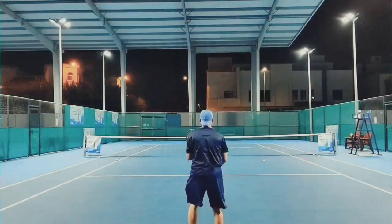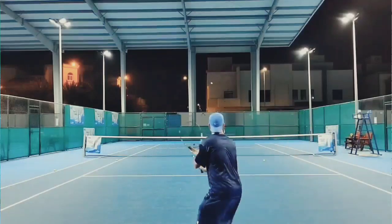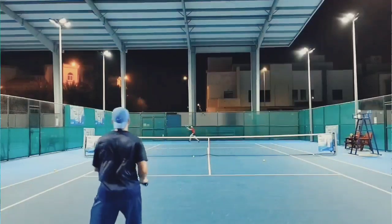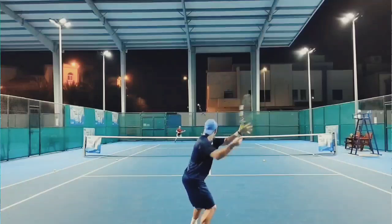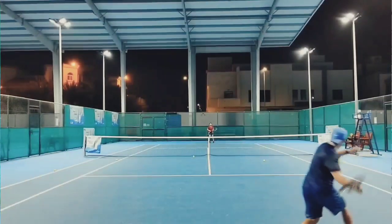La verdad, muy particular esta raqueta en cuanto a lo definida que la siento para determinados golpes y para determinados jugadores. No es una raqueta que podamos decir confortable. Quizás la Yonex Son 98 esté más en el lado de las confortables y la Piura Aero más del lado de las potentes. Una raqueta que se siente rígida, 65 en el índice RA, 4 puntos headlight, se siente la cabeza.